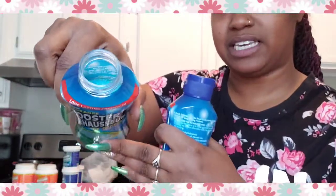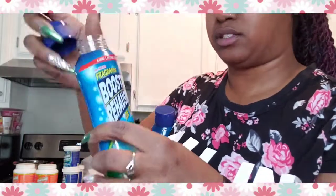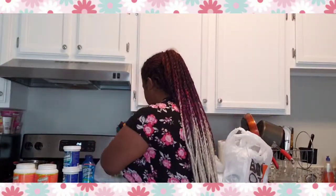These fragrance boosters were a dollar at Dollar Tree and they smell so good — I used them on my clothes this past week. They're blue, kind of like little seeds or salt crystals. You put them in your washer with your clothes and boom, there's your freshener. I don't use a lot because some things make me itch — I try to find things that work for my skin.